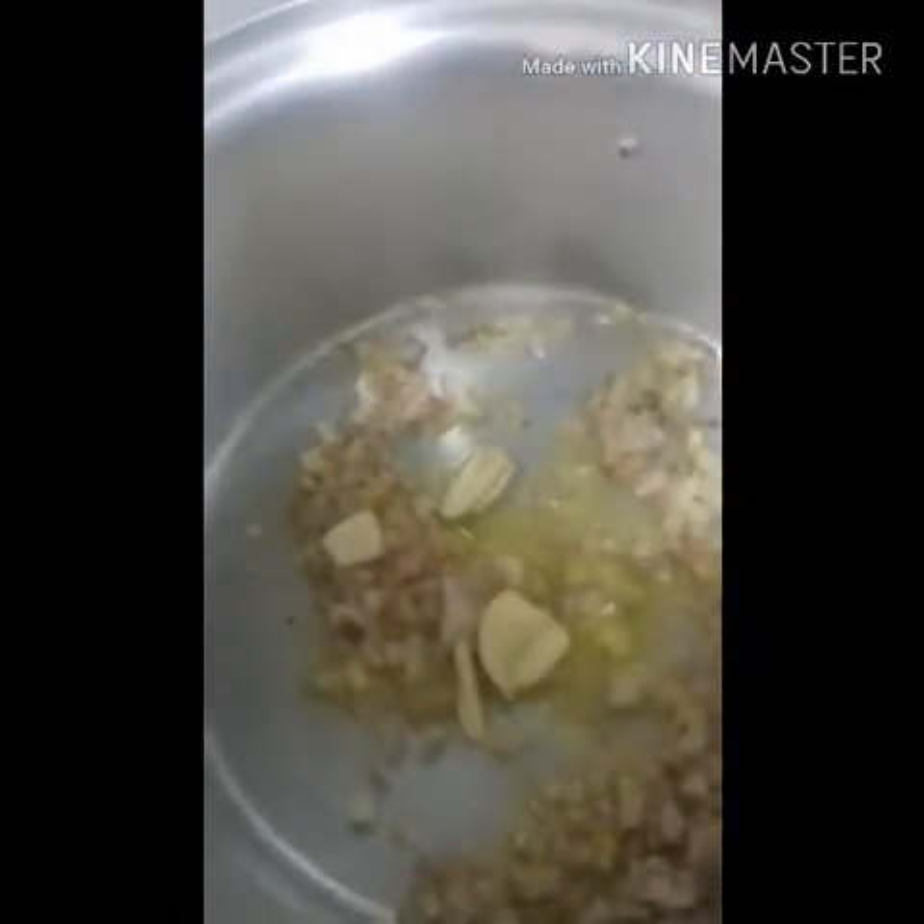And then we will add oil. Bawang. Then we will add ginger.